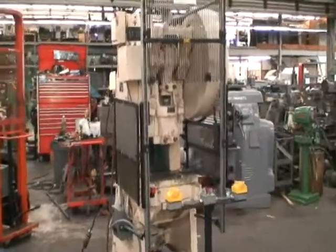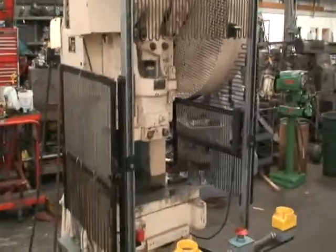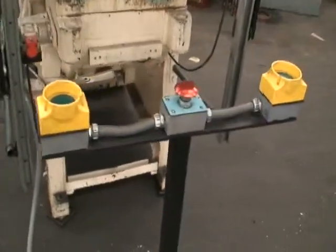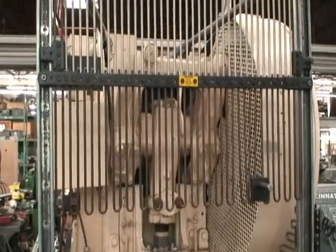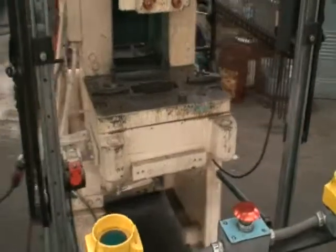This machine has been equipped with safety cages to keep your hands out of the way, dual palm button controls. Without that cage down in position, the system does not work.